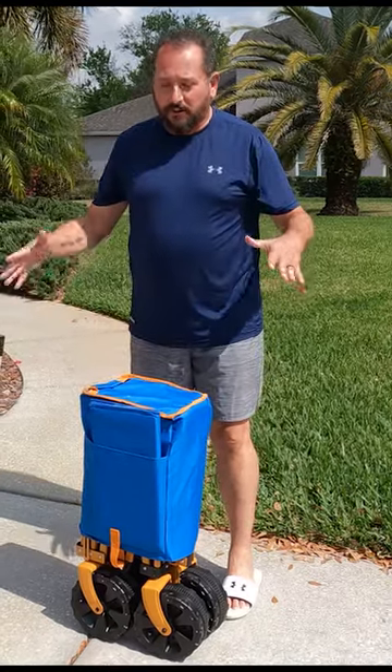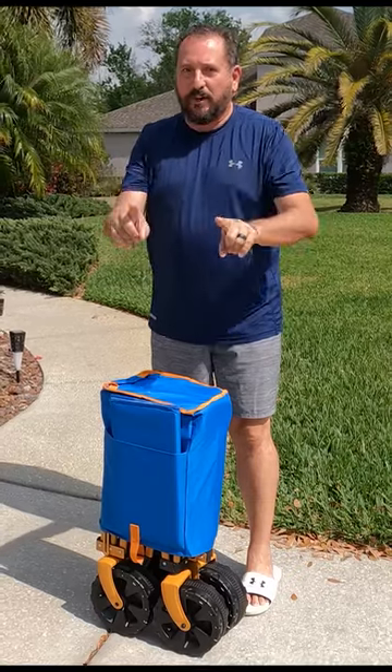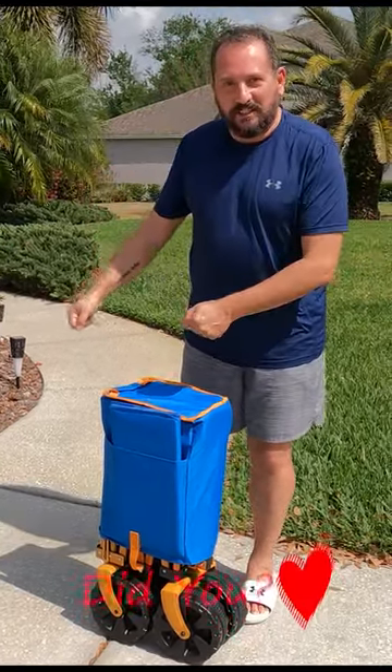I have this cool new wagon to go to the beach with, which is a perfect day to experiment for you guys. This is supposed to have a back door that opens up, so it's nice and easy to load.